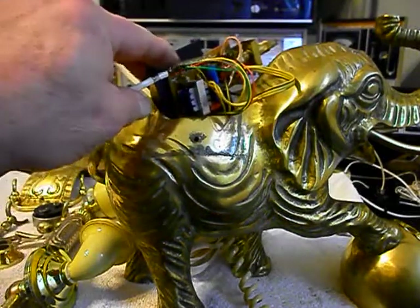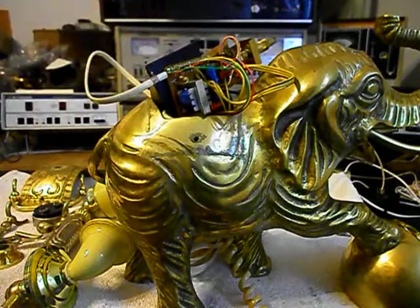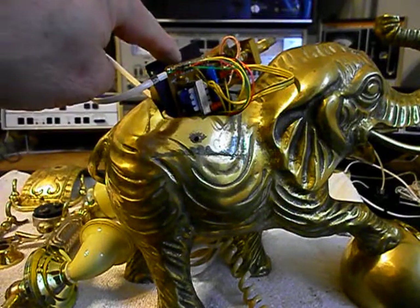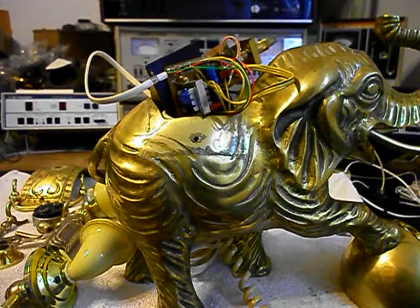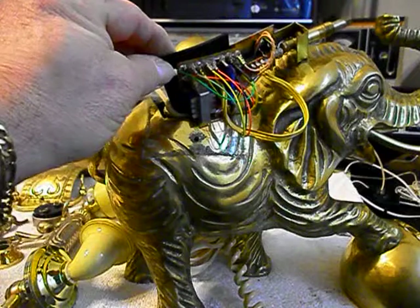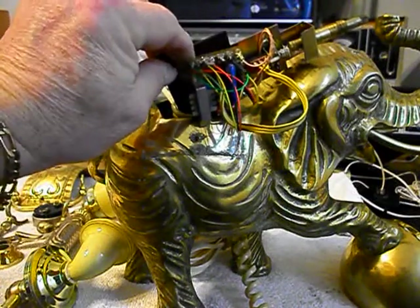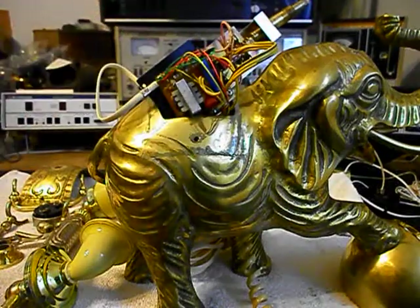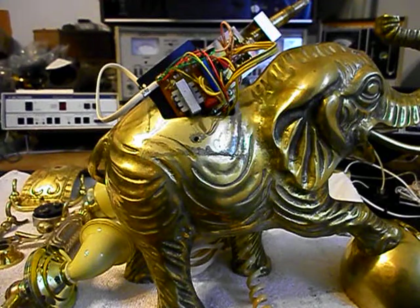Another issue we took care of is the connections on this style network. Basically they're round posts and standoffs, and the idea is to slide down with the fitting on top of that post. We do not trust those connections, so what we do when we repair these type of networks is we hot glue them so that the connection does not unplug at some point — in shipping or from everyday use. We don't want any of the wires to come out from where they're plugged in.